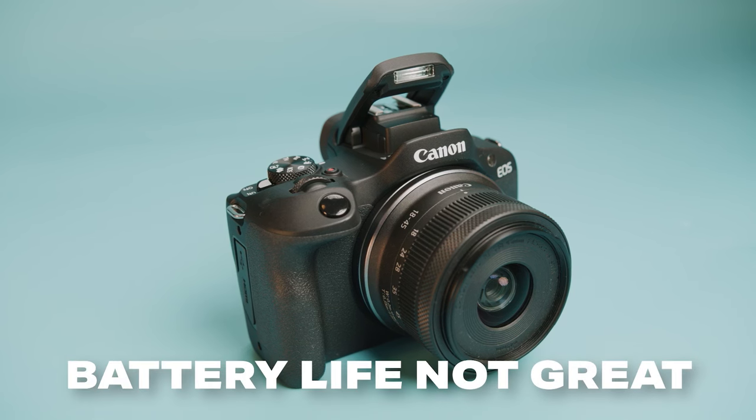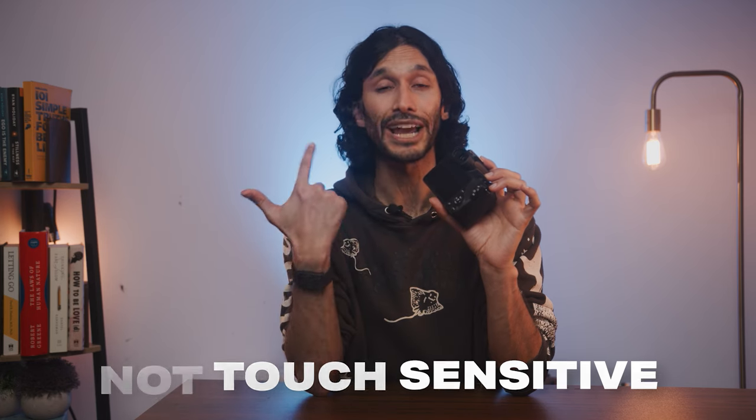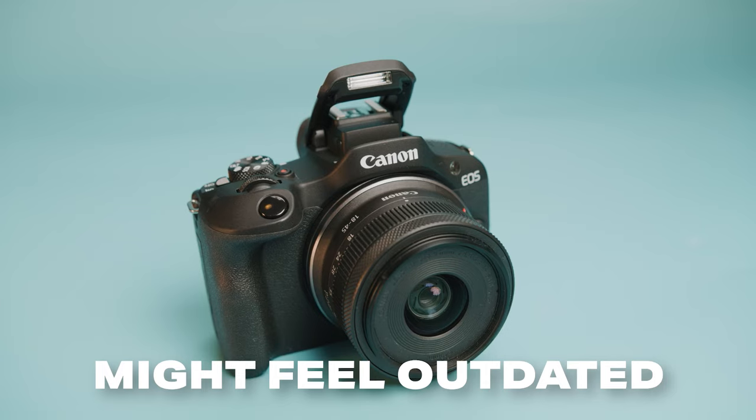The only big downside of the R100, just like the R50, is that the battery life is not that great, so I do recommend picking up a few spares. The one thing about the R100 that does break my heart is that the screen on the back is a fixed screen, so it does not move, and it's not going to be great for video shooters and vloggers. And it's not touch sensitive, so you don't have touch autofocus or any sort of touch operation, which might make this camera feel a little bit outdated to some of you.